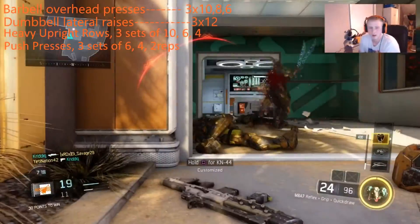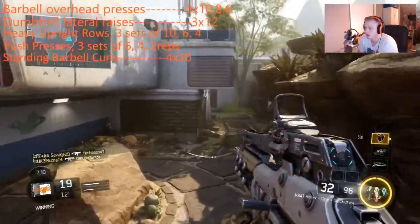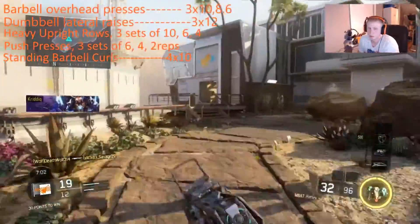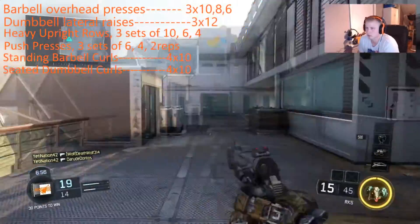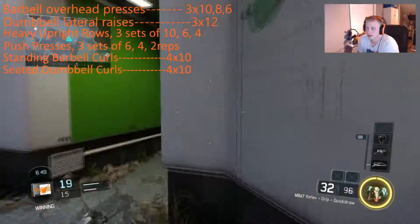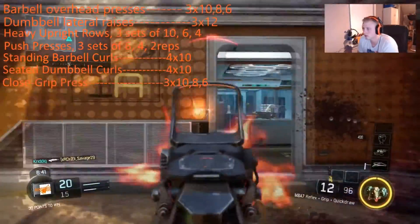Next is standing barbell curls — I really enjoy this workout, it's a really good intense routine. After that we go to seated dumbbell curls as well. I enjoyed that one too. Both of those are four sets of 10, so 40 reps in all.